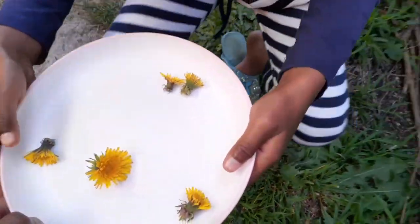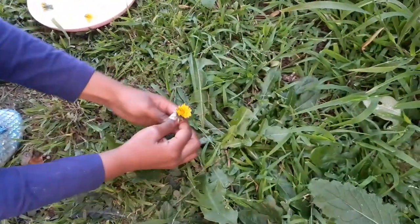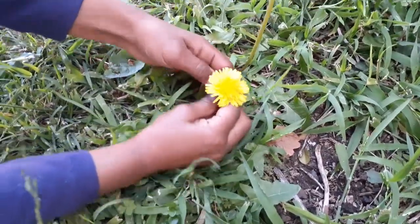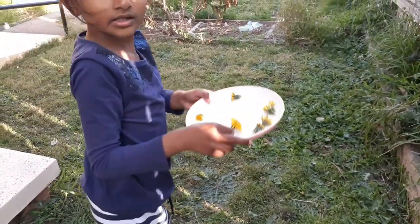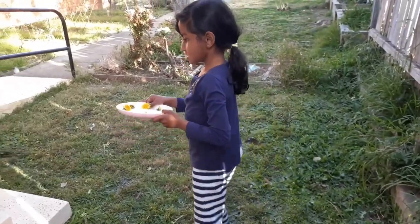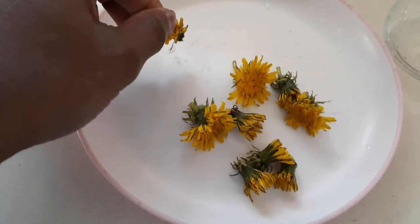Now we have the plate. Here we have a few more. One there — now we have six. That's a big flower. That's a big beauty. All right, we have seven flowers. We'll see whether we can find a few more or not. So we have picked a few dandelion flowers here.